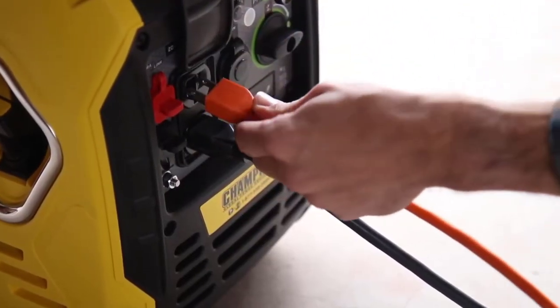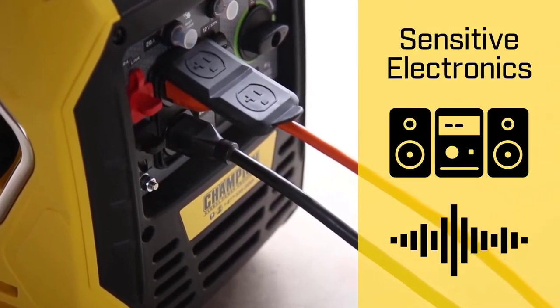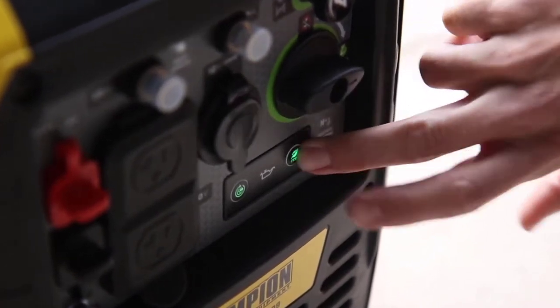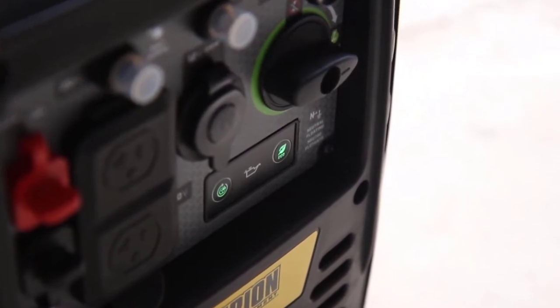With a total harmonic distortion of less than 3%, this unit can safely power your sensitive electronics. Champion's Smart Economy Mode can provide quieter operation, extended engine life, and better fuel economy when running under a reduced electrical load.